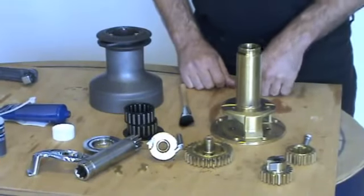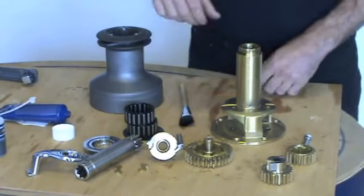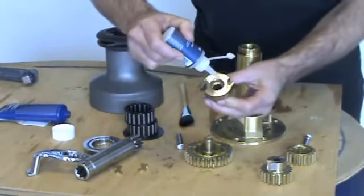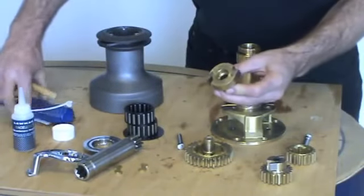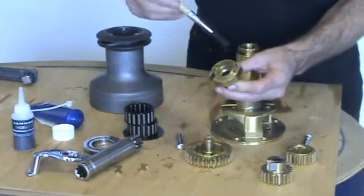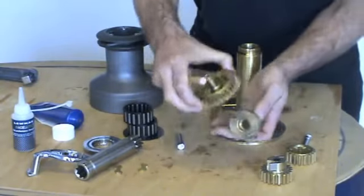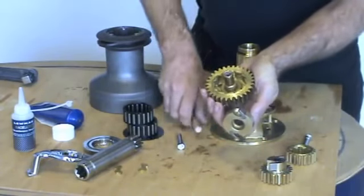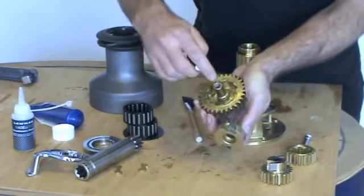Now we're going to reassemble the winch. We're going to regrease, service, and check for wear on components. The pawls are only oiled and we grease everywhere else. Check this bearing is correct and not a loose fit — change if necessary.